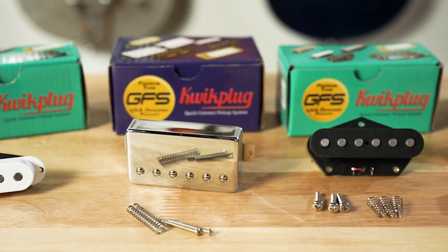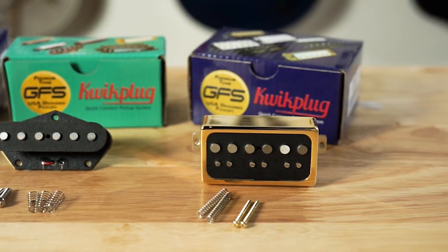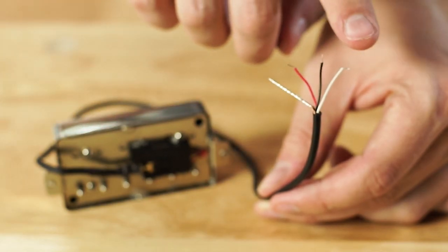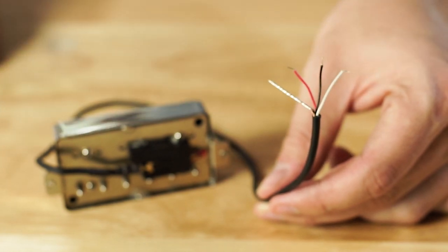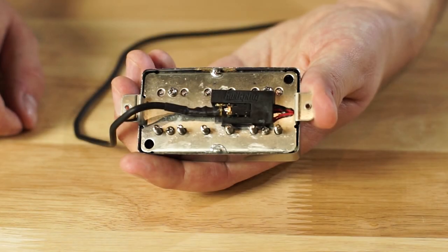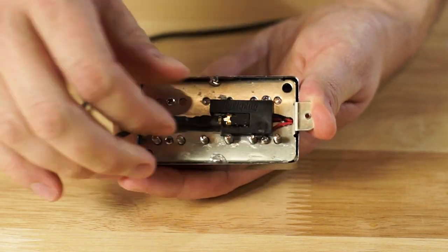The Quick Plug Pickup System from GFS offers players a brilliantly simple and inexpensive way to install pickups in virtually any instrument. All Quick Plug Pickups can be quickly and easily soldered into any existing guitar. Once installed, any Quick Plug Pickup can be instantly exchanged for another, offering limitless tonal opportunities.